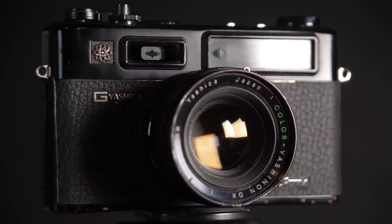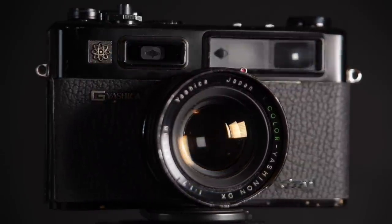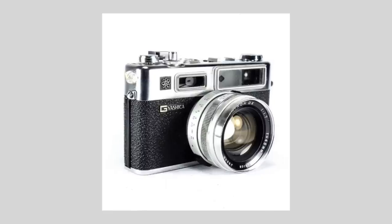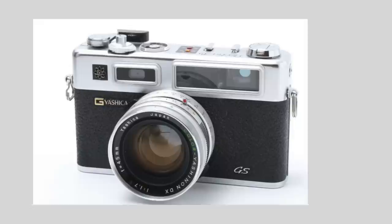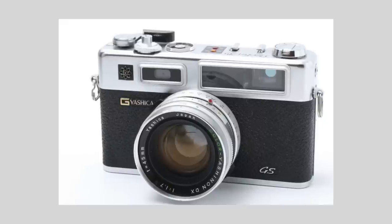The Yashica Electro was introduced in 1966 and it was a popular camera amongst enthusiasts. Unfortunately, it was discontinued in 1978. In 1968, Yashica launched the Electro 35G, and then a year later in 1969 they came out with the GT and alongside that was the GS — the difference being one was silver, one was black.